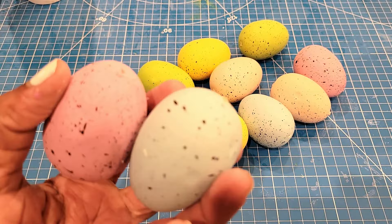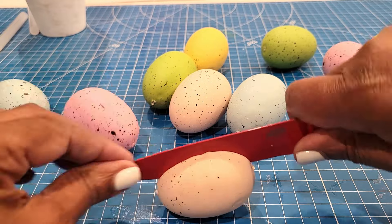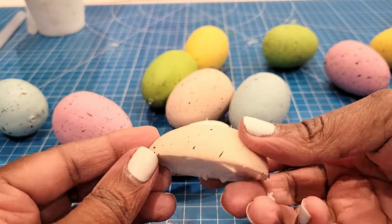Once I got all my eggs together, I'm going to go ahead and cut those in half, and this is how I will be forming and making my Dollar Tree Easter topiary. It's going to look so high-end when I'm done.